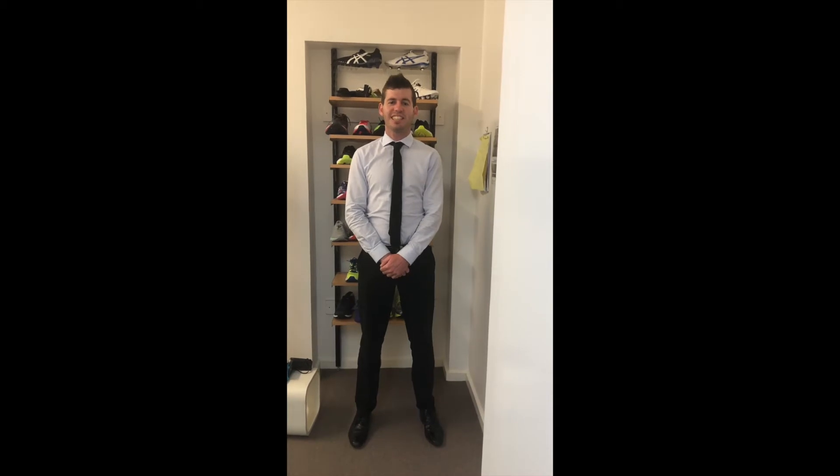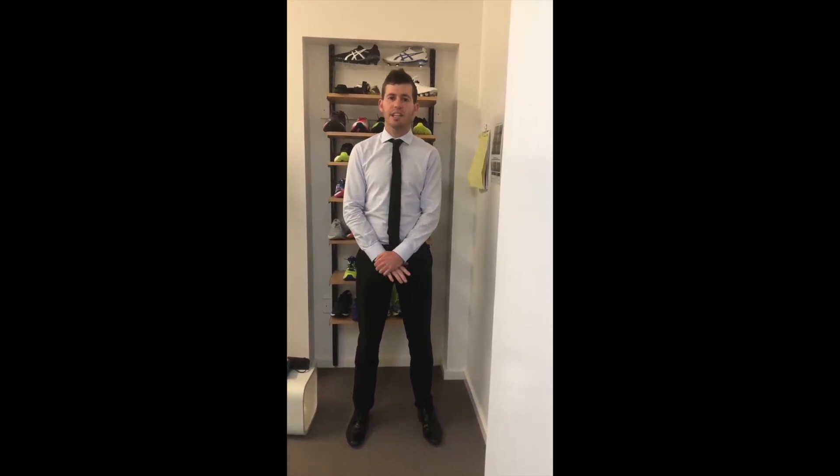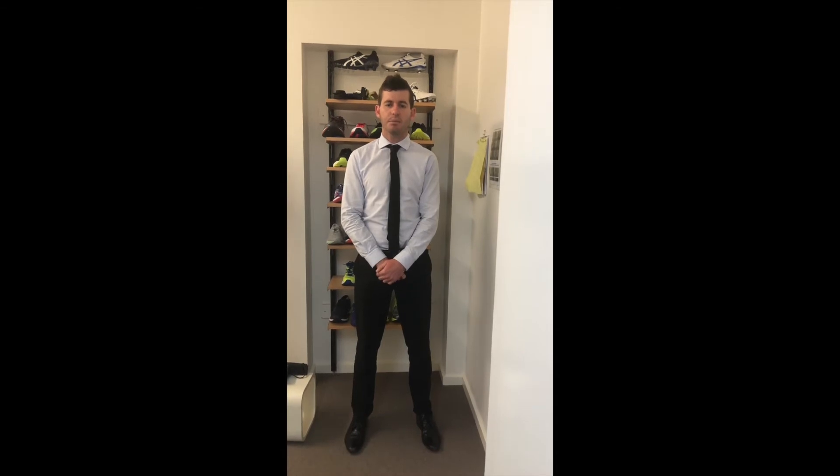Hi, Jake here, a podiatrist at the Wimbra Foot and Acre Clinic. Today I want to talk to you about the importance of having your foot orthotics assessed every 12 months to ensure that they are offering an optimal level of support and control to your feet.